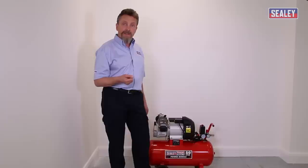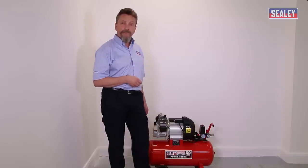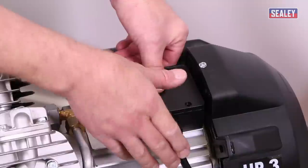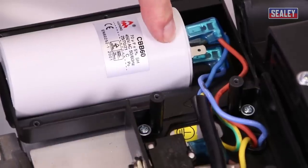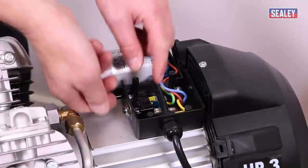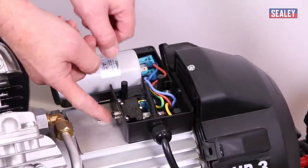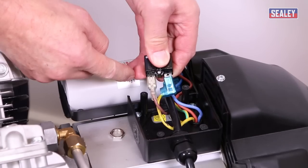Alternatively, you can contact the dealer you bought the machine from and arrange for it to be picked up and taken back to the workshops to be repaired. To change the reset button: the most important thing before undoing the cover is to turn off and disconnect the machine from the mains. Remove the screws holding the cover, and inside you'll see a capacitor, the main supply, and the reset switch. Undo the nut on the outside.